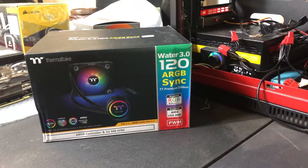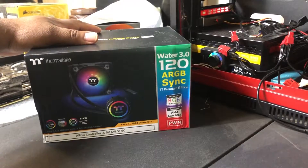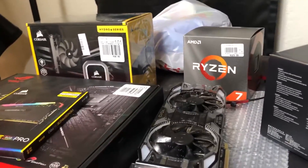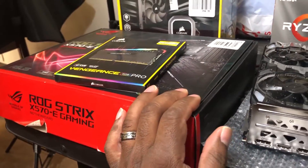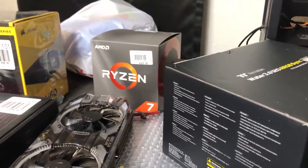Hey everyone, welcome back to the channel, this is Kio Daikin and I'm in the process of upgrading my PC. This is a PC I bought back in 2013, so I'm obviously upgrading a number of parts. Today we have the ROG Strix x570 eGaming motherboard and I'm upgrading to the Ryzen 7 3700x.